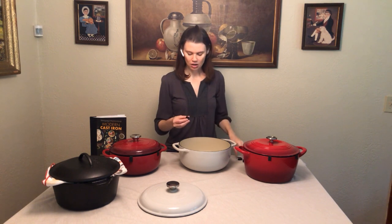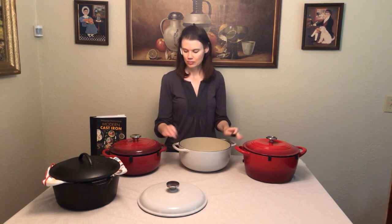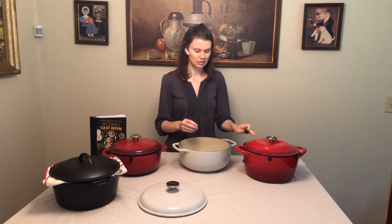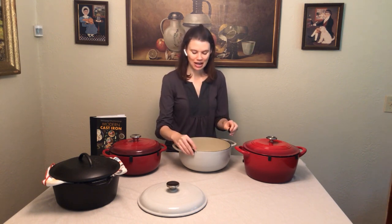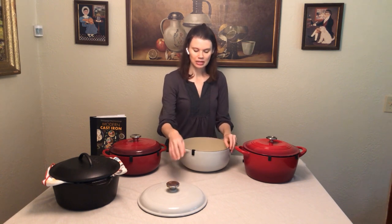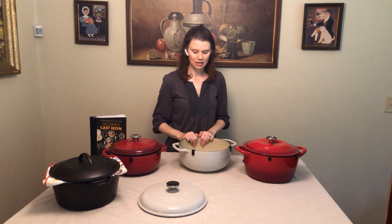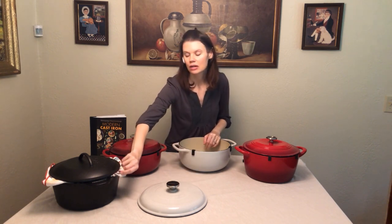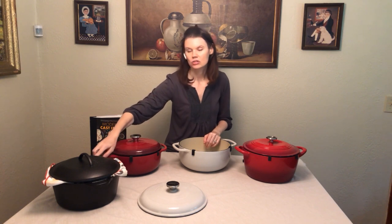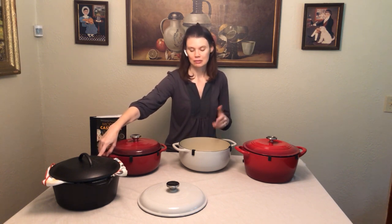I just took these little separators off. Two of these are from Lodge, and they come with these little separators, which I love because they keep the lid from banging on the edge and also allow some air to circulate. That's why I have a towel here — I like the air to come in and circulate between the lid and the pot, which keeps it from rusting and keeps it fresher too.